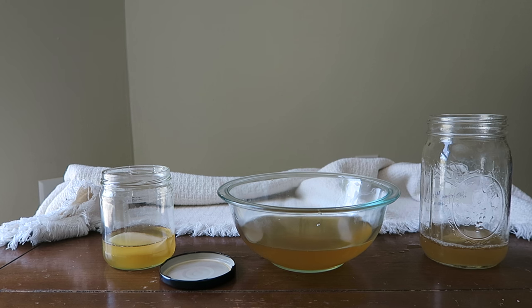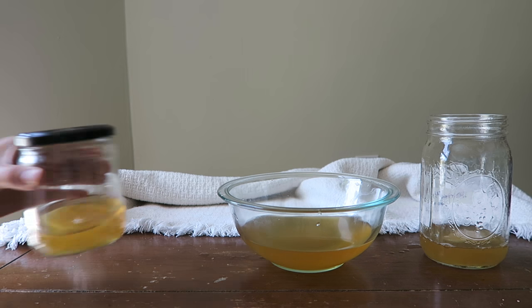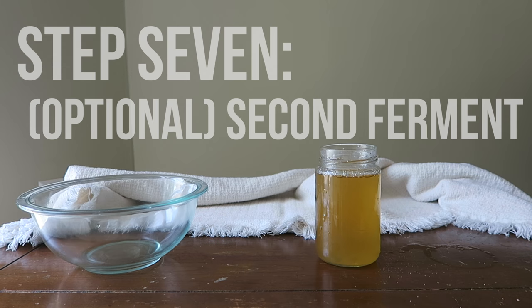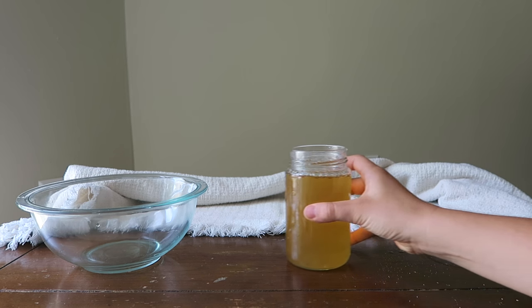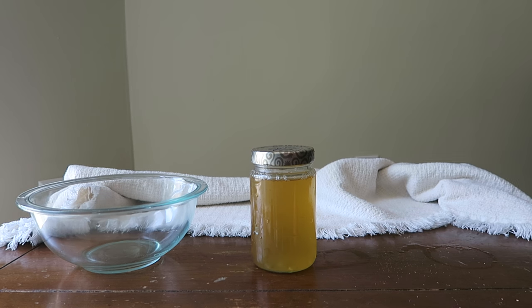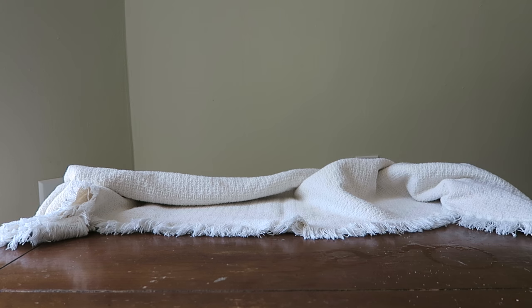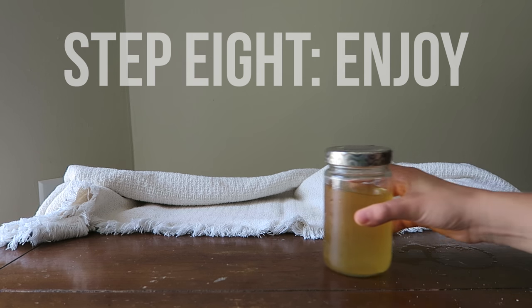If you don't want to give your SCOBY away, you can also start a second batch of kombucha to have more in the fridge at one time. The second ferment is completely optional, but this is how your kombucha becomes fizzy. Pour the remaining leftover liquid from the first ferment into a glass jar with one teaspoon of sugar, then seal the lid — this allows carbonation to accumulate. You can also add flavor at this point with fresh fruit or dehydrated spices. Store this jar in a cool and dry place for five to seven days.